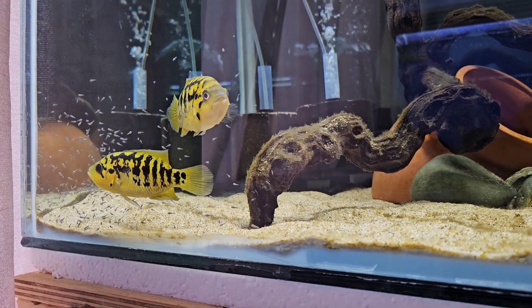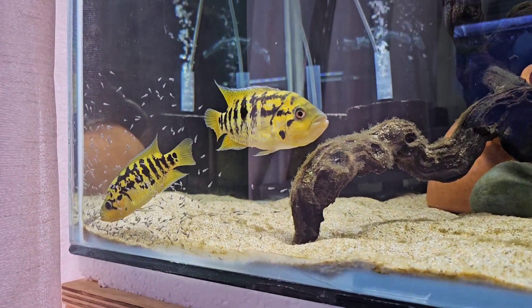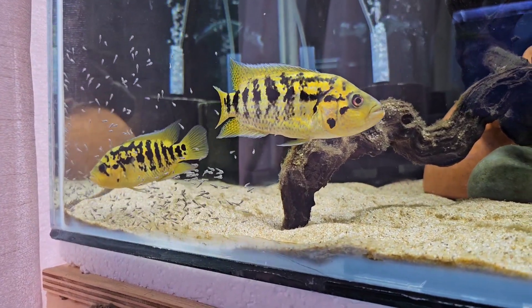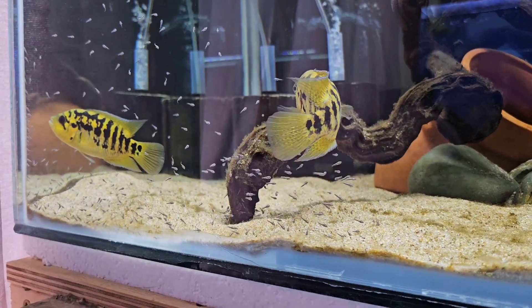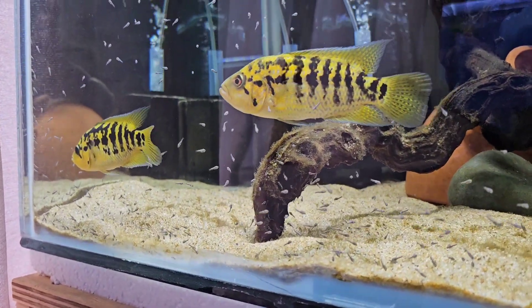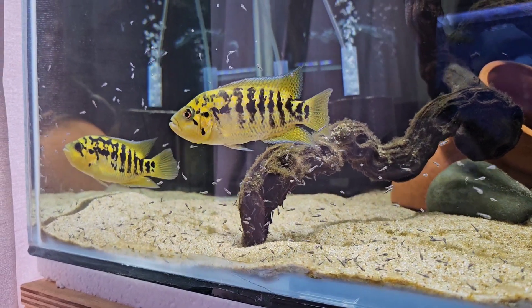I thought it was well worthy of filming this because this just helps me to capture their first spawn. This is the very first spawn that they've had and they've gotten a good amount in the tank, and at the same time I have pulled some as well. So I am going to grow some on for my benefit for now.